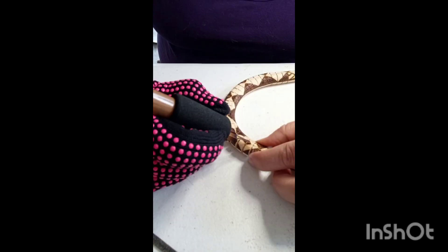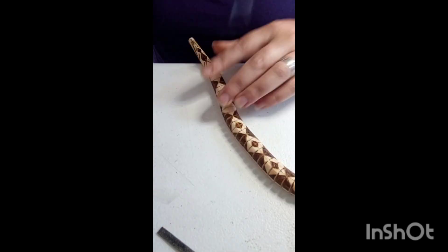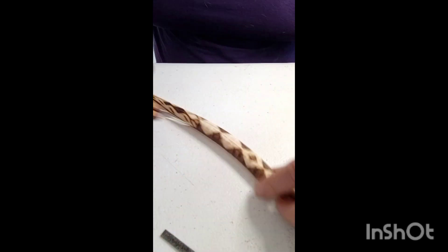I don't know what I'm going to do for the belly of the snake, but I think this little masked snakey is pretty cute.